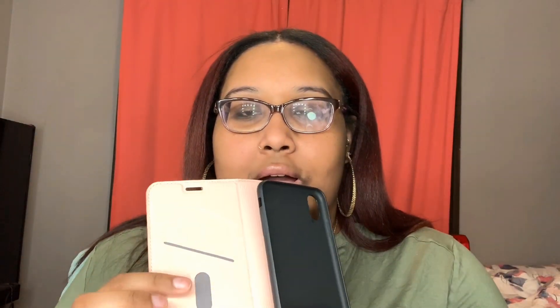Now I have this case. I think this case is by Bento Bean — if I'm saying it right. It's a wallet case — looks like that — and then you could put a card right there. It's nice, I like it. I like rose gold stuff so yeah, it's very shiny.